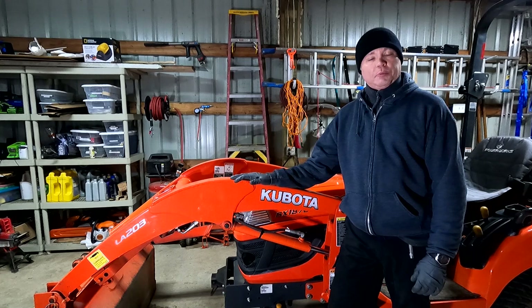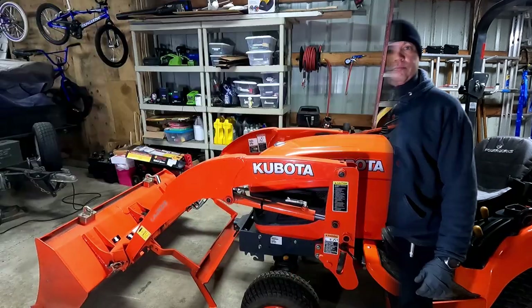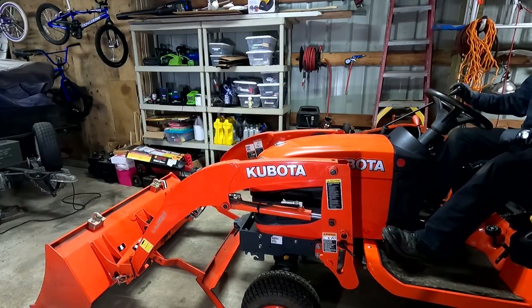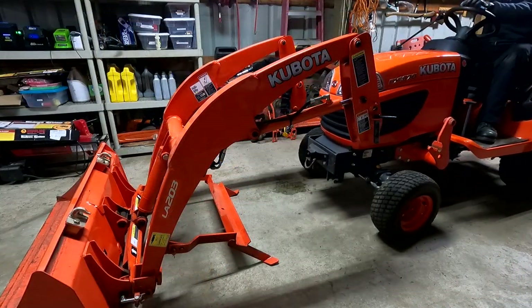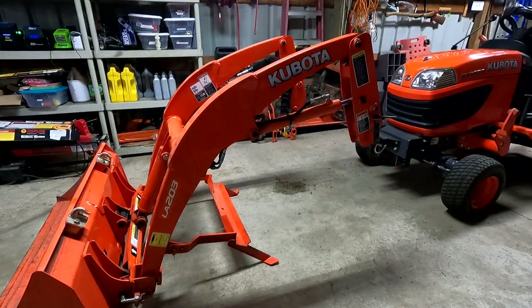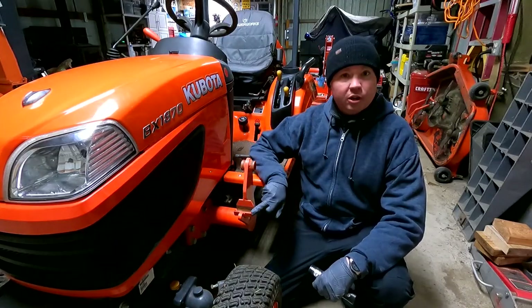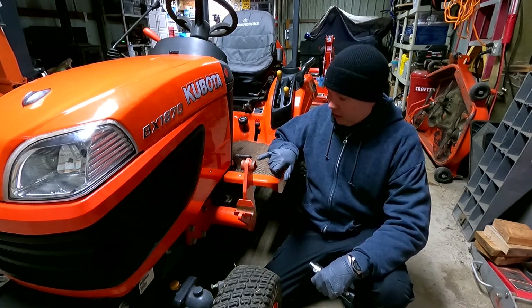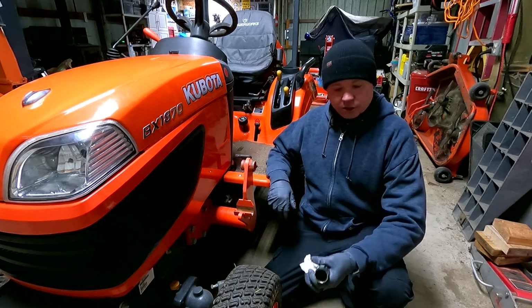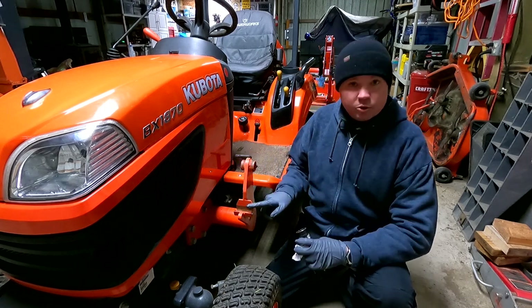Now that the front end loader has been lubricated, I'm going to go ahead and take it off to get it out of the way and provide easier access to everything. With the front end loader removed, I can see some rust buildup on the cradle where it sits and on a joint, so I'm taking some grease on my finger to lube these up on both sides of the tractor.